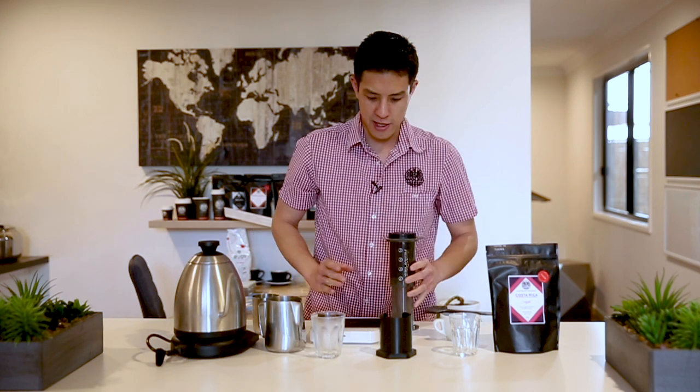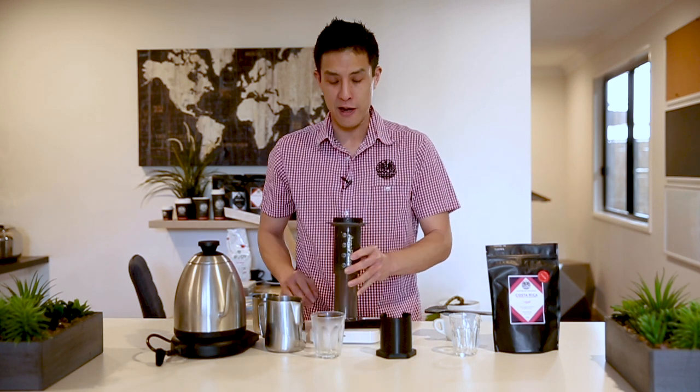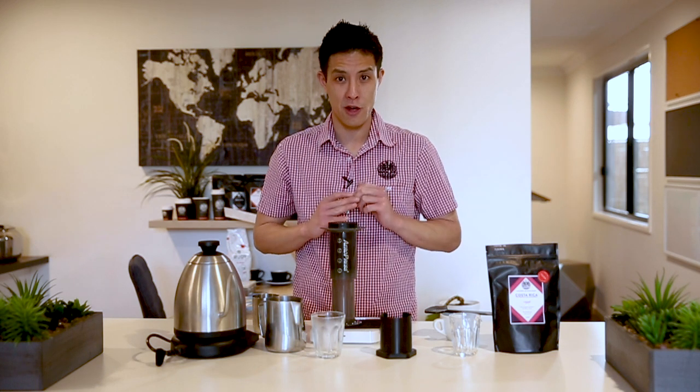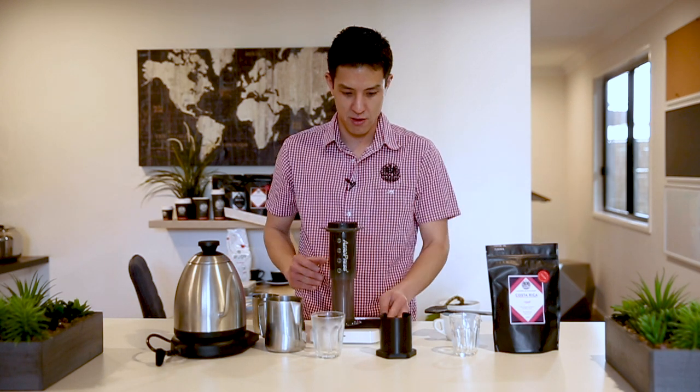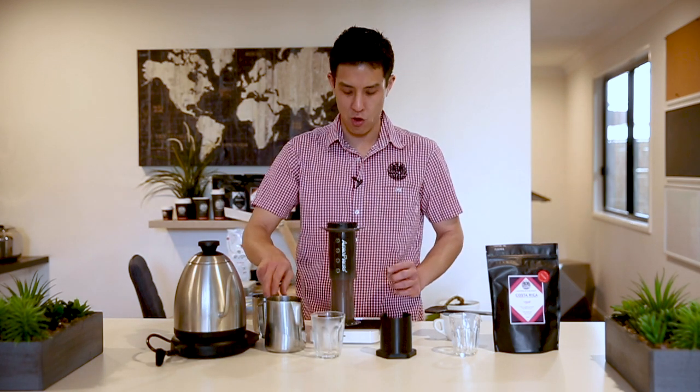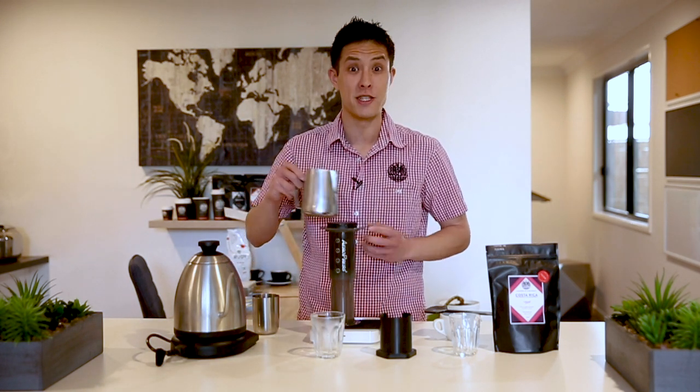Now, this method of brewing using the AeroPress is what we know as an infusion or immersion-style brewer. So during the entire brewing process, the coffee and the brewing water is in direct contact with each other consistently all the time. From here, we're going to let this steep to about the one minute ten, one minute fifteen mark, before we invert it on top of our jug and then slowly plunge for anywhere between 20 to 30 seconds.